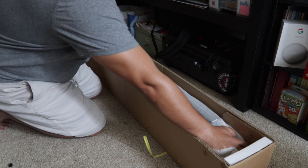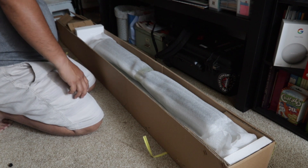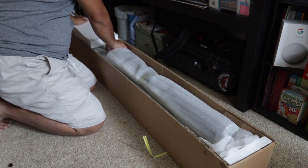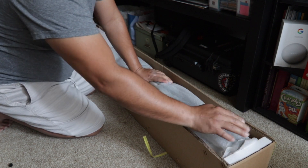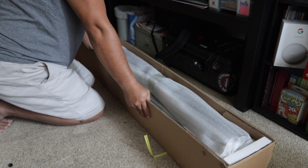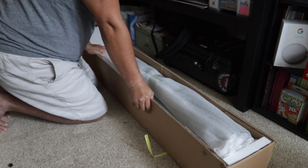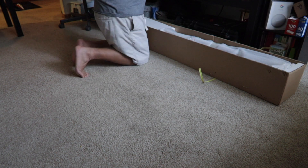We'll see if it's complete. Let's close it again and we will assemble it next time. We're going to assemble this roof rack.